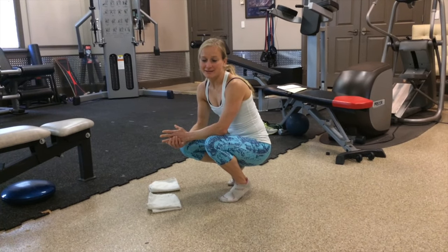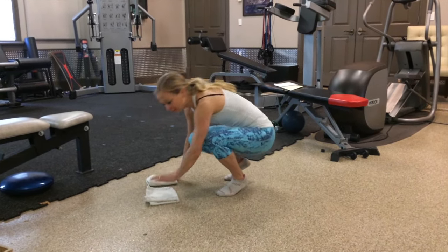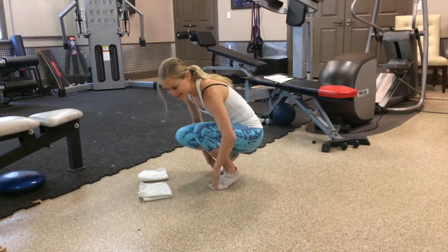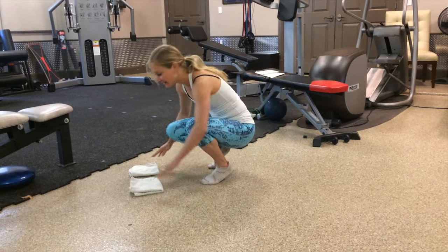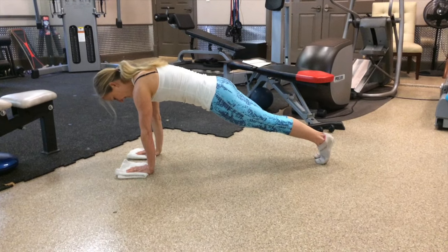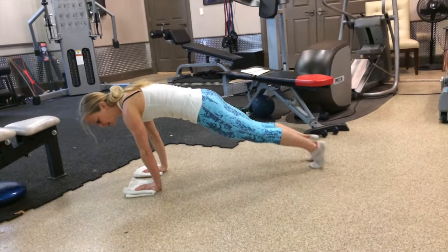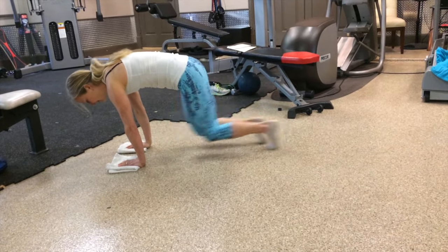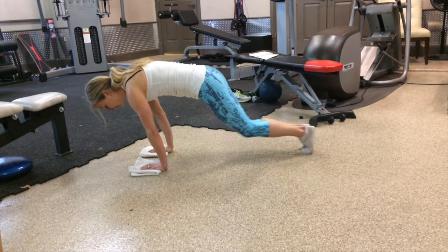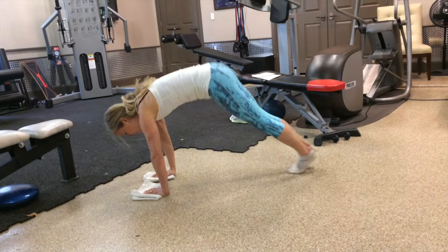Once you've done that set of Tabatas — eight rounds of 20 seconds on, 10 seconds rest — you're going to come into the ab routine, which you'll need either sliding discs, towels, socks, or paper plates. You'll have to be on a surface where you can slide a little bit. The first one is a plank just jacks — you're going to slide your feet in and out 10 times. Once you're done there, you're going to go into 10 mountain climbers. And from there, you're going to go to five double knee in, straight into five pikes.